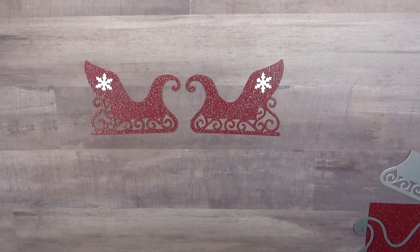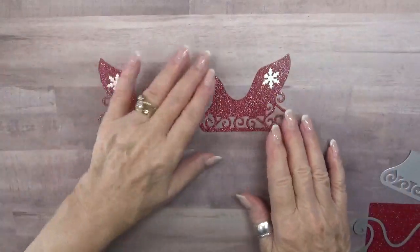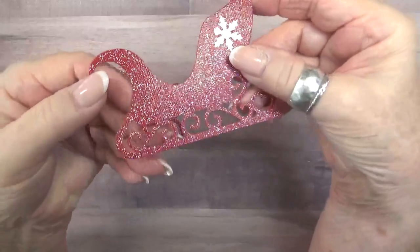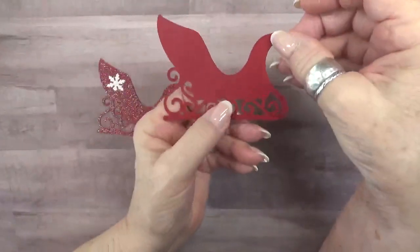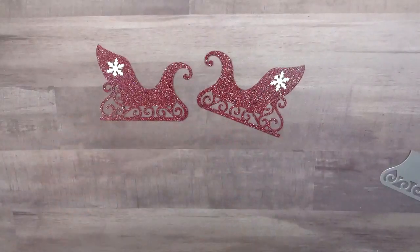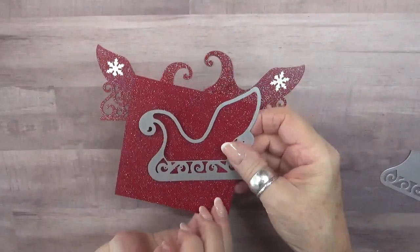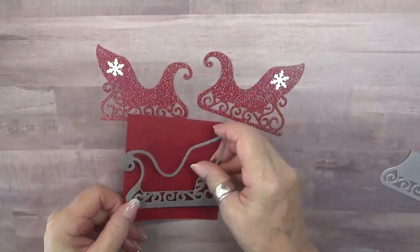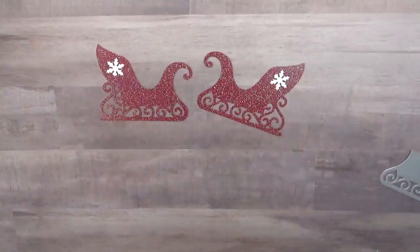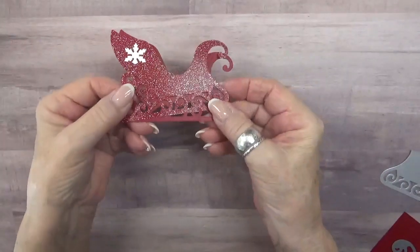For this project I began by using the sleigh pop-up die set from Karen Burniston and I cut it out twice. Since the paper I'm using has a glittery side and a plain side, I cut my first one out on the glittery side — as you can see right here. Then I turned the paper over and cut one on the back side of the paper so that you have opposing sleighs, and when they're put together the right side of the paper shows on both sides.